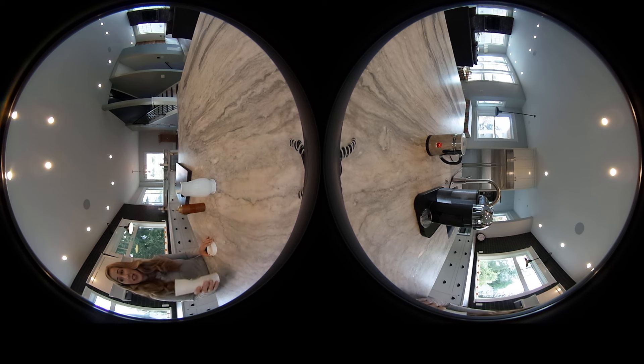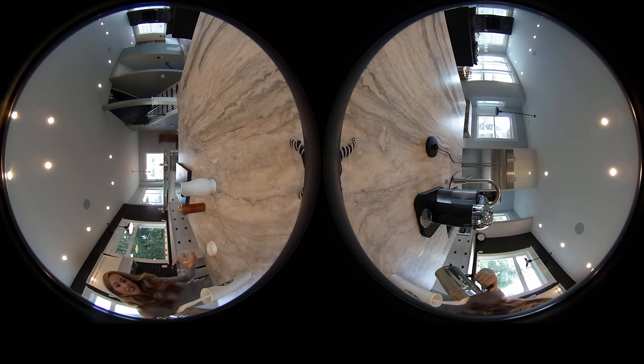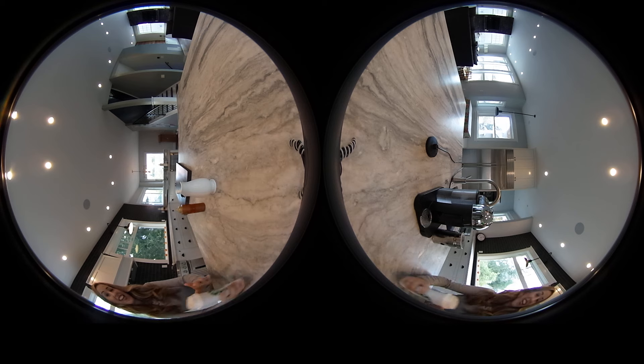As soon as that milk's done frothing, we're just going to pour it on top and we're going to be all set. Pumpkin spice latte at home! If you'd like, you can add a dash of pumpkin spice on top, or you can just add the lid. Cheers!